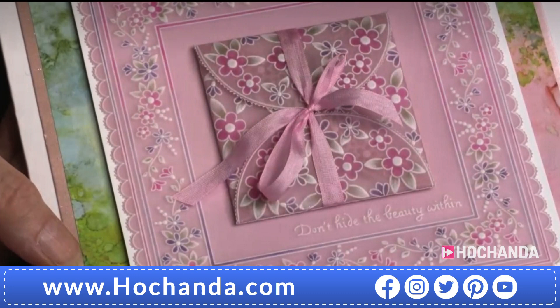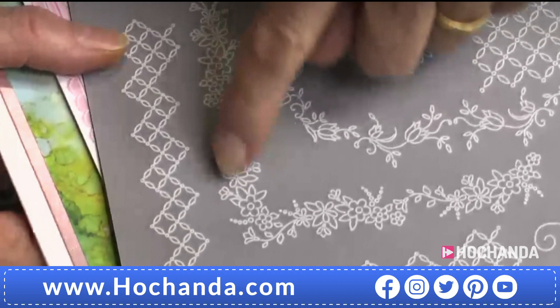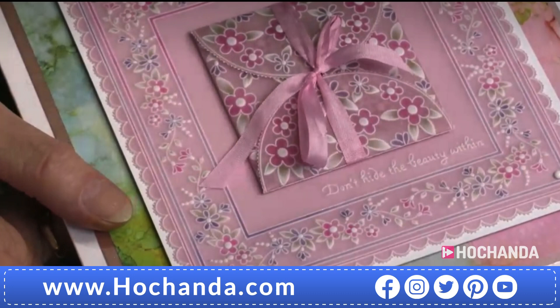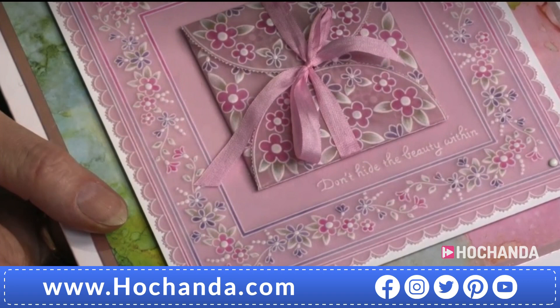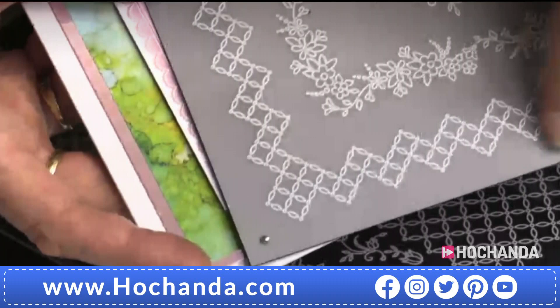I want to show you this masterpiece by Linda. Look at that - it's crazy good. There's a little pocket here. On this side you'll see this lovely trellis floral - around the outside, it looks like flowers trellising. If you put a trellis in your garden you get beautiful flowers trellising up - it's got that feel to it. Absolutely glorious. And now take this one out - look at this one with those flowers, just glorious.